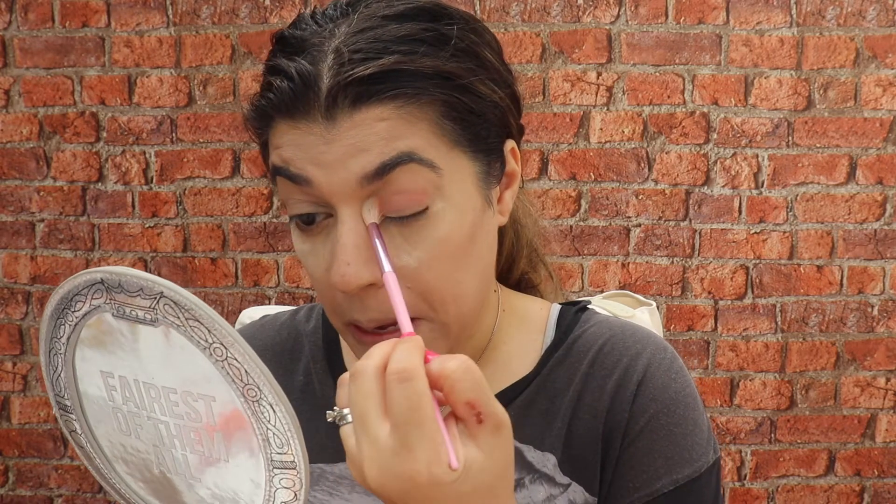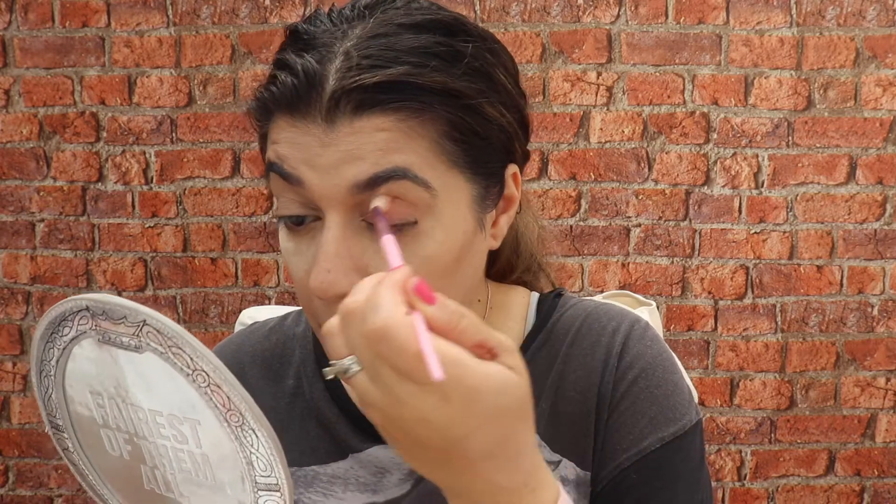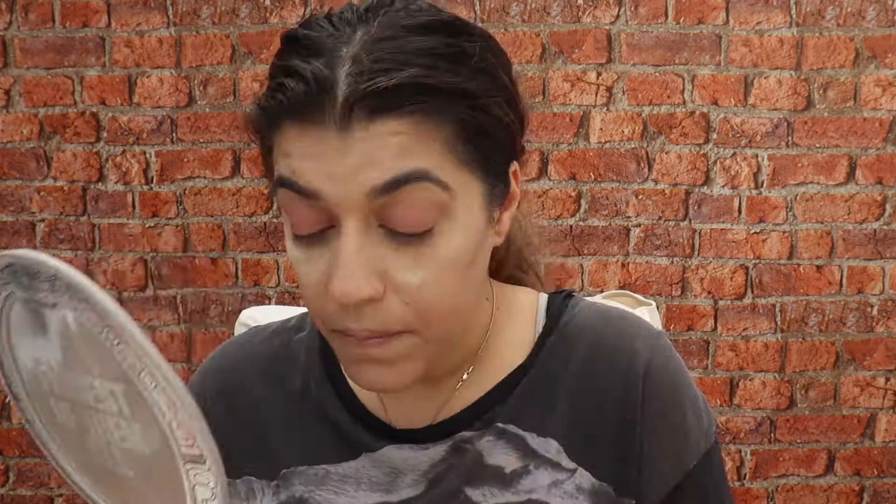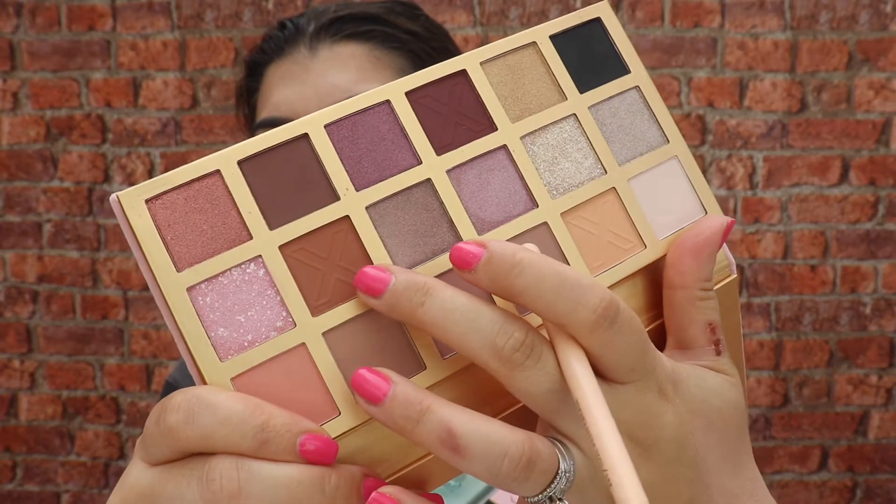Starting to warm up in here now. We're going to go in using the Expectation palette from XX Revolution — I love this. We're going to go for a very pinky glamorous look today. Sorry if you can hear noises — I've got the wind, the door's open, the windows are open because it is warm and everyone's out in the garden. I've started out with a shade on the top right of the palette, then going into the crease with a dark brown on the outer edge as well to give some depth.